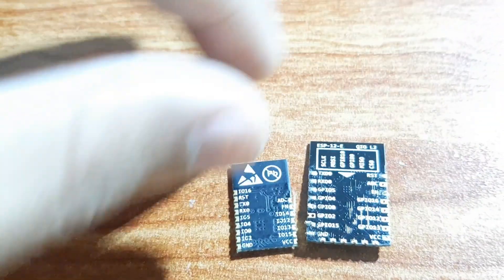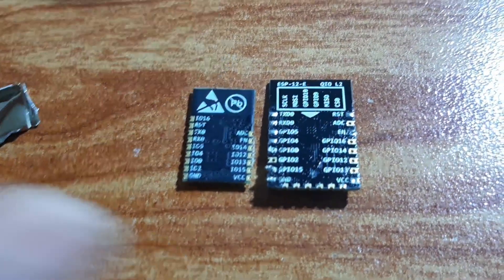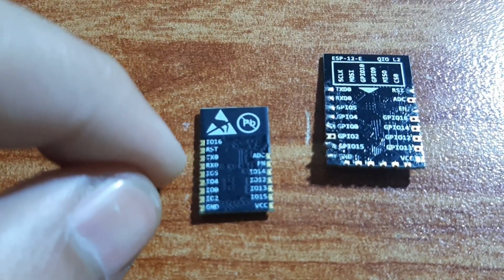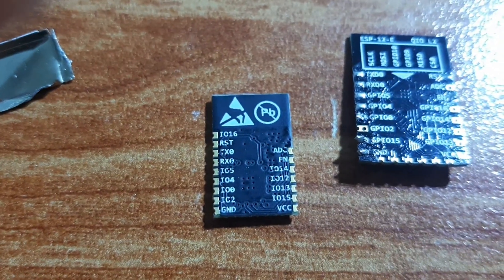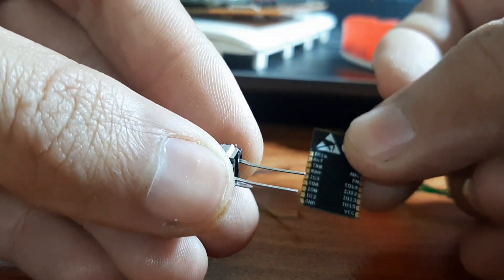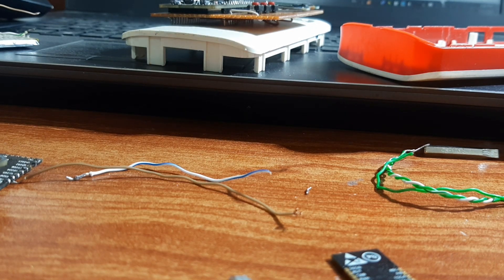To upload code to these microcontrollers you have to connect certain pins with your programmer and pull down a few pins to get them into programming mode or boot mode. On the ESP8285 you have to connect the enable pin to VCC, IO0 to ground, and transmit and receive to the TX and RX pins of the programmer. I'm going to connect a push button instead of a wire so we can press it while plugging in the board, then release it so it goes into boot mode. One pin of the button goes to ground and the other to IO0. The pads on this board are very small so be careful.